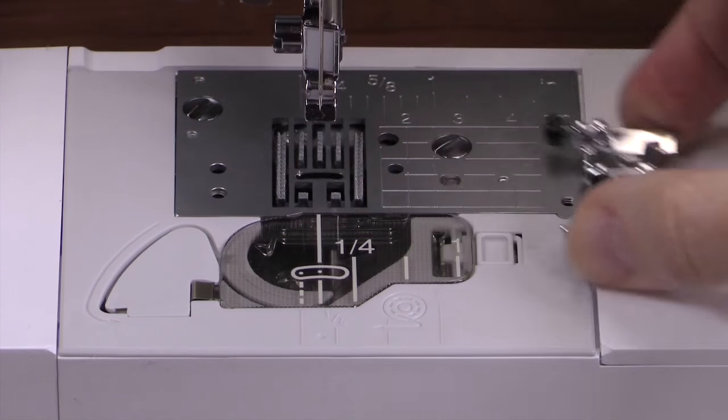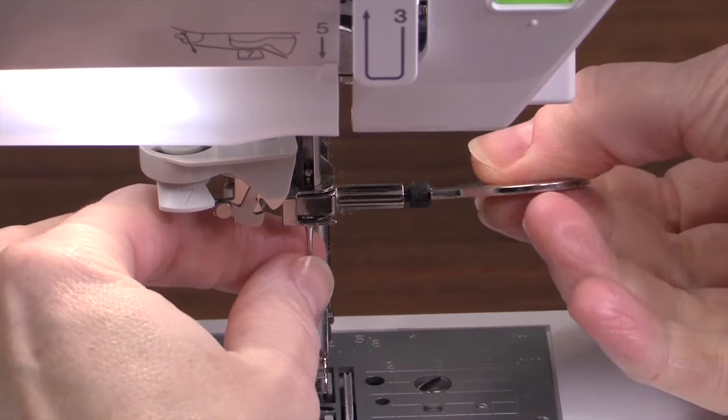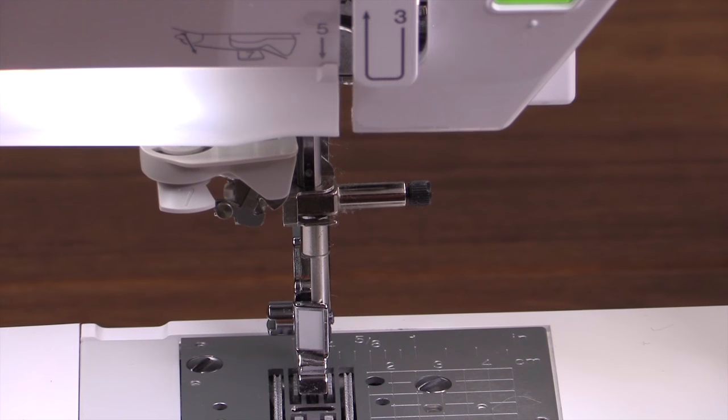Remove the presser foot. Remove the needle. This is a good time to throw away that old needle and put a new one in when you're finished cleaning the machine, if you haven't replaced your needle recently.